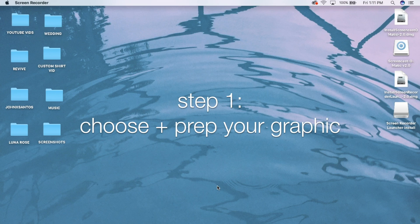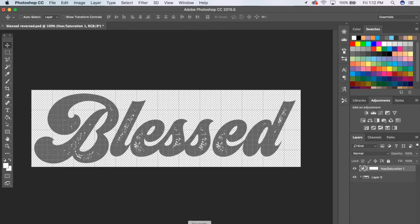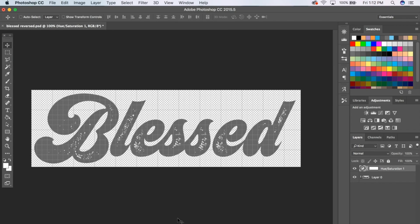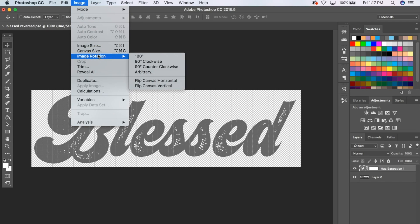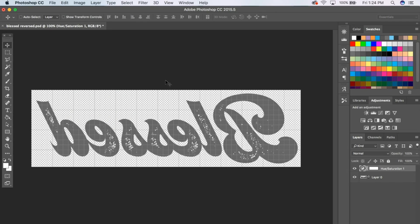The first thing you want to do is choose your graphic that you want printed on your shirt. I already chose mine, so I'm just going to pull that up in Adobe Photoshop. I chose to keep mine pretty simple — I just typed out the word 'blessed' using a distressed font that has a seventies vibe. Once you have your graphic, go up to the image tab, down to image rotation, and then flip canvas horizontal so your image is reversed.